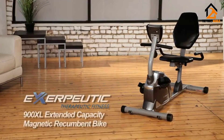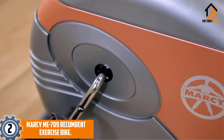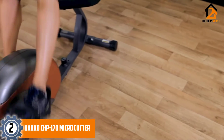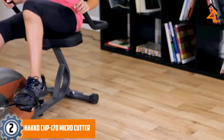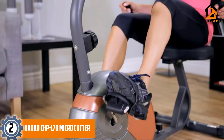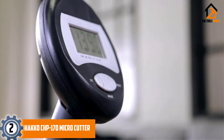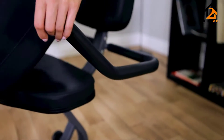At number two, we have the Marcy ME-709 Recumbent Exercise Bike — another budget-friendly option for seniors. The design is simple, the operation is even easier, and the heavy-duty construction is worth praising. The bike has a standard 8-level magnetic resistance mechanism; a tension knob controls everything, making it easy to set the intensity. The LCD screen shows readings for time, speed, calories, and distance. A heart monitor is not included, but due to the low intensity of the exercises, heart rate monitoring is unlikely to be critical.